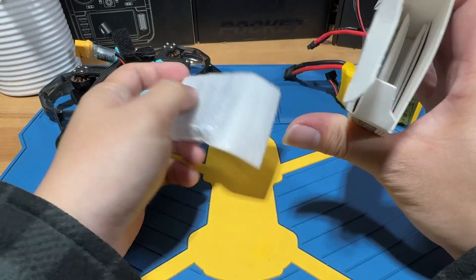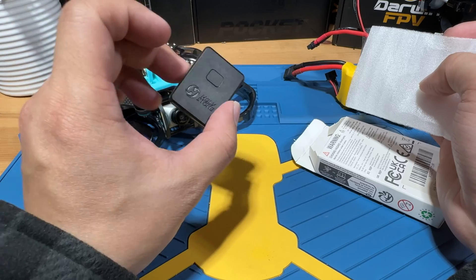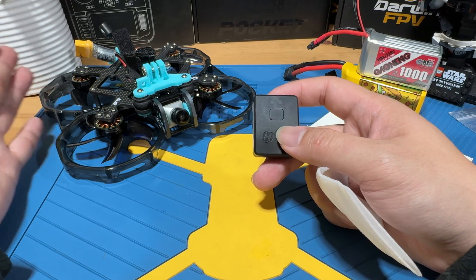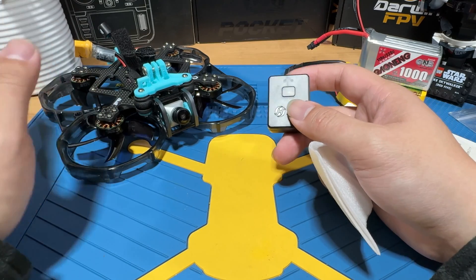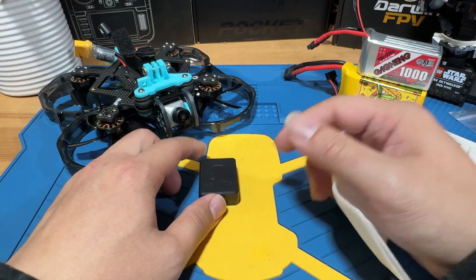You basically get your module — it's not super big. If you're flying FPV drones, most likely the drone that requires remote ID is going to be a larger build, like a five-inch or at least a three-inch cinewhoops type. So the weight of this module should be no problem at all.